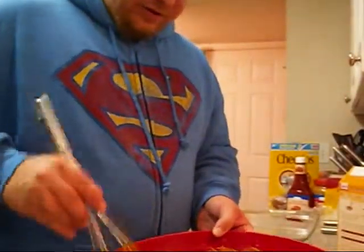So I'm just going to keep mixing this bad boy. Looks good, huh? Already ready to eat.